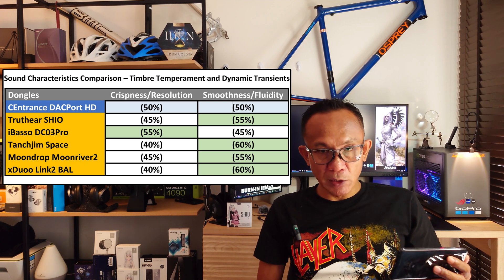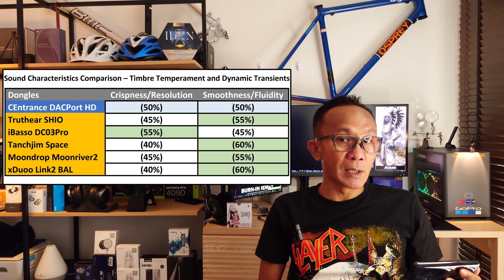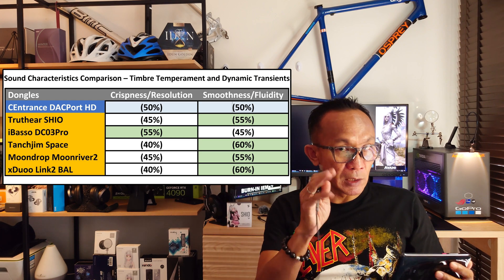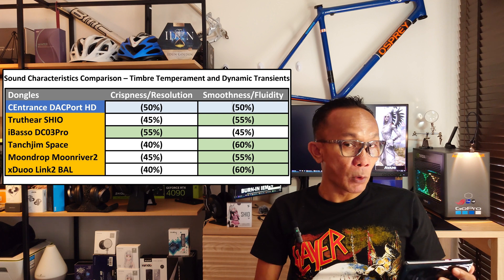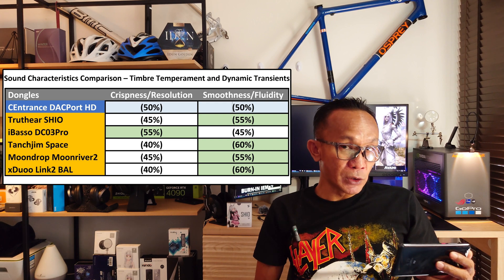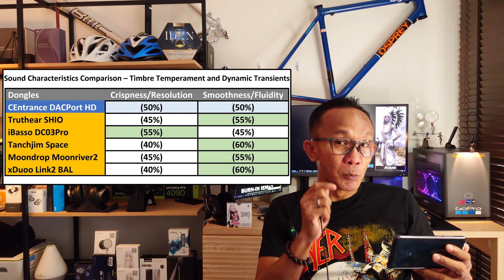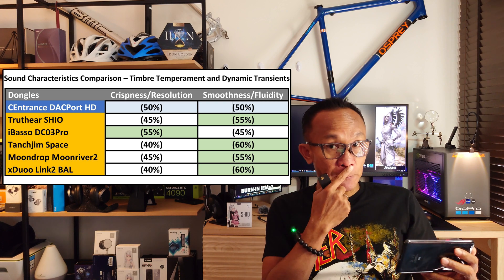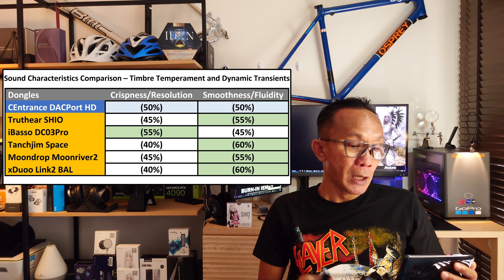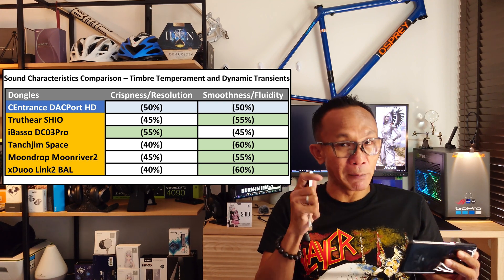The Cayin RU7 scores 50/50 for crispness/resolution versus smoothness/fluidity — that balance is just perfect, which is why it's number one. TruthEar Shio falls at around 45% crispness and 55% smoothness — it focuses a bit more on the smooth side. Compared to the iBasso DC03 Pro, another Cirrus Logic dongle, it's almost the opposite: DC03 Pro focuses a bit more on crispness and resolution — a bit more analytical.